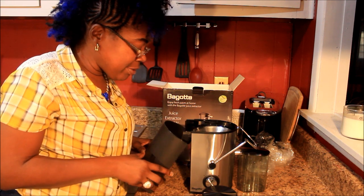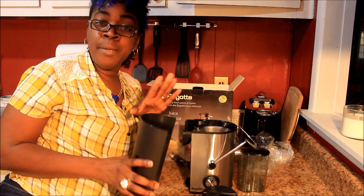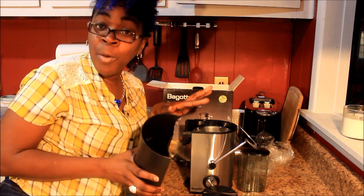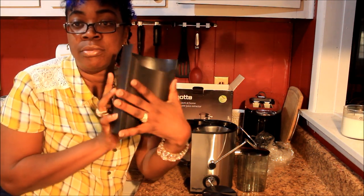I was also reading reviews that said if you want to avoid cleanup, put a little plastic bag in here — like a Walmart bag or Ziploc bag. But this is small — see my hand, I got big hands though, so don't judge — but compared to my hand this thing is small.